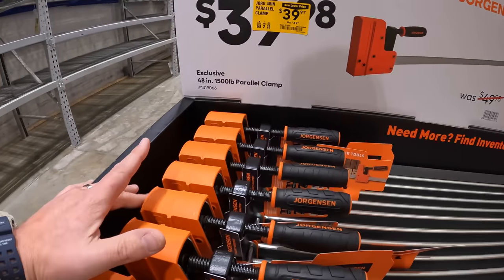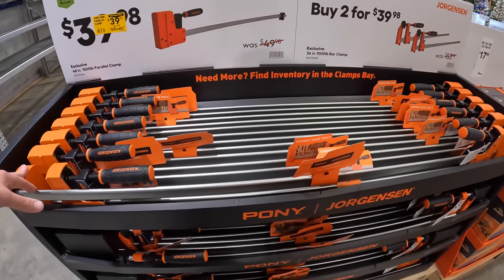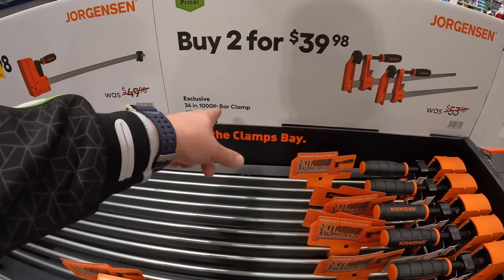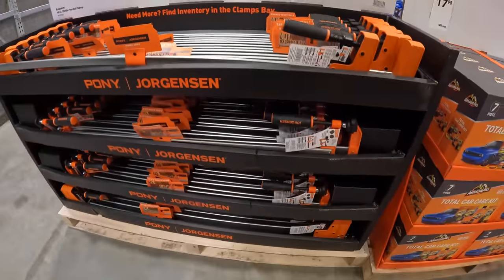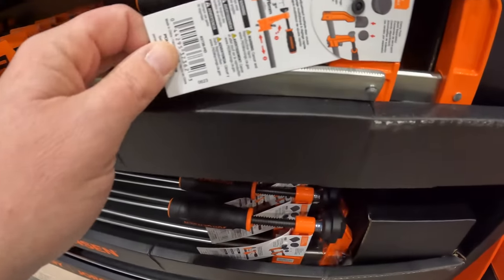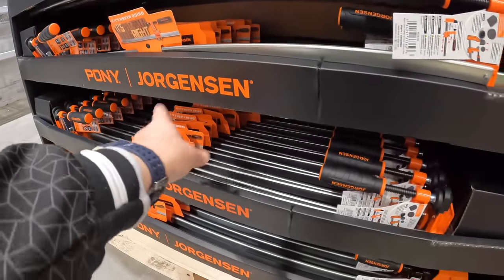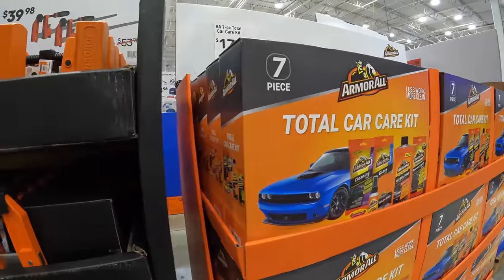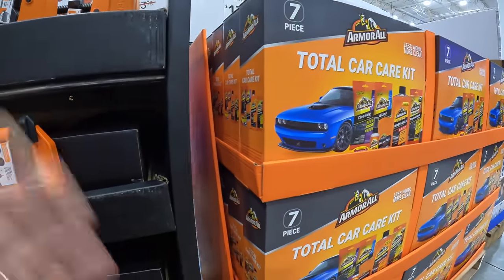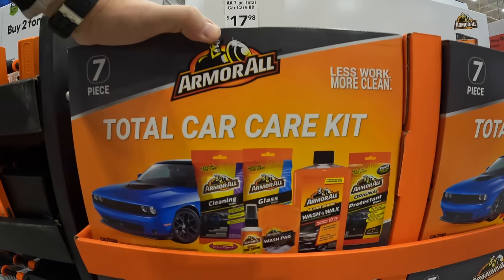For $39.97 you get the 48-inch, 1500-pound parallel clamp — that's a long one. Or for $39.98 you get the 36-inch, 1000-pound bar clamp, which is on the bottom. That is by Pony Jorgensen. They also have a car cleaning kit — good for a stocking stuffer. It's $17.98 for the 7-piece total car care kit by Armor All.